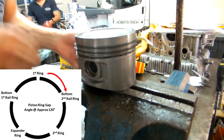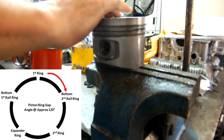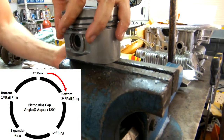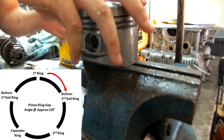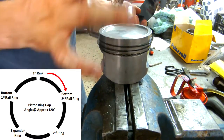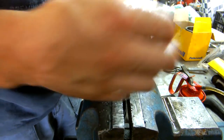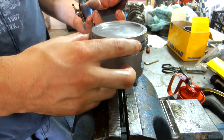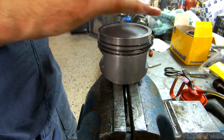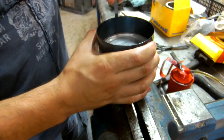Naturally each ring comes with a gap, so if all rings have the gaps aligned on top of each other, then the combustion gases can easily pass down into the crankcase due to these small gaps, creating what is called blow-by. When all the rings are installed, the next and most important procedure before installing the piston inside the liner is to stagger each ring from one another. Staggering the rings means that the gap each ring has should not match any other ring's position. In this case I've set each ring's gap 120 degrees apart from one another. When all is set, the next thing to do is to use the ring compressing tool, tighten the rings, and place it on the liner.